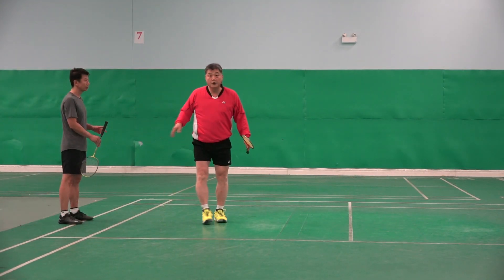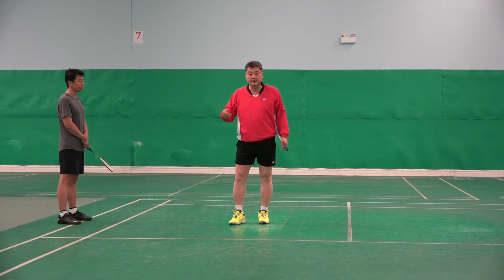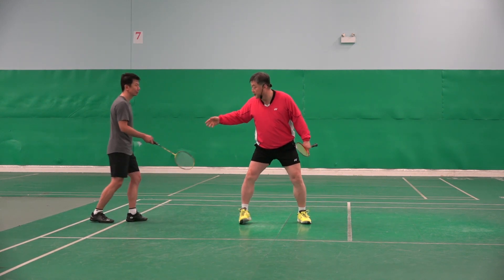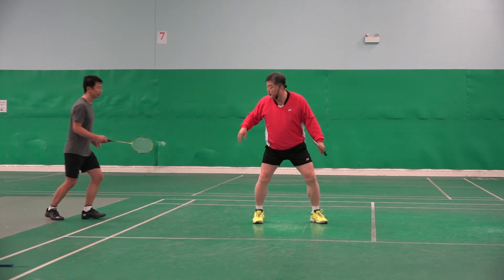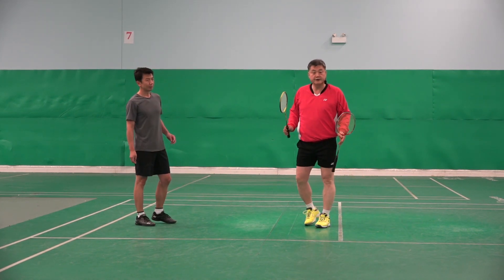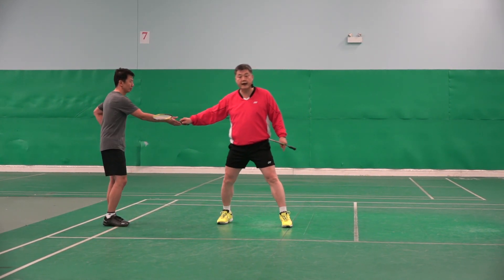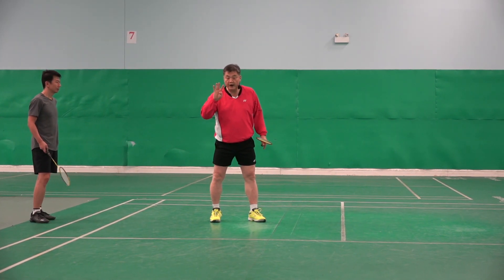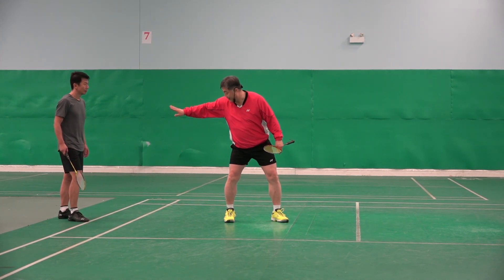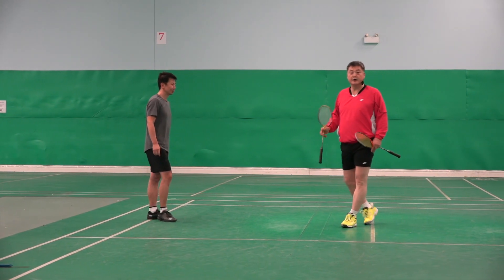Another explanation: imagine we are field relay 400-meter runners. John is running past the baton to me — what happens? John runs, then I run to match the speed. That's what I'm talking about. But surprisingly, many players are not doing this. It looks like the relay runner is running, his teammate's back is turned — the runner stops, and then restarts from zero. It's the same problem.